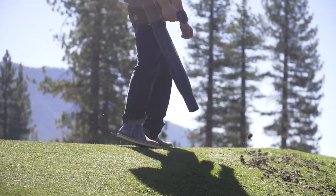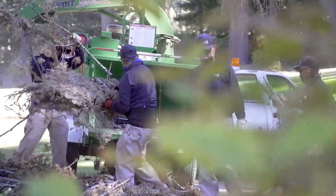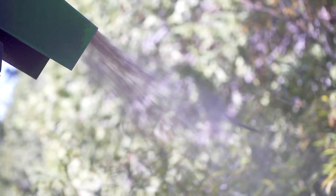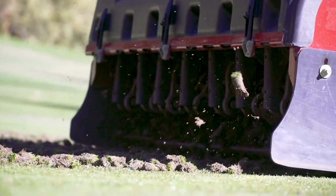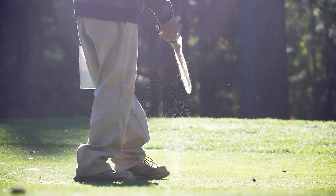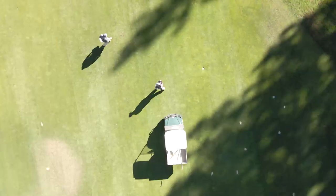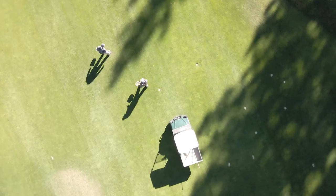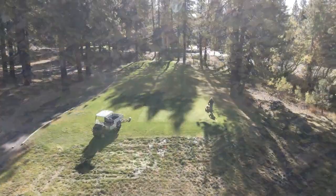Along with aeration are many other important practices such as draining and blowing out the irrigation systems, improvement projects on golf course infrastructure and irrigation systems, and application of plant protectants to prevent winter disease such as snow mold on the greens, tees, and the fairways. Since it's practically impossible to predict the fall or winter season ahead, it's crucial for us to have the time necessary to complete these practices in order to give us the best chance of future spring and summer conditions.